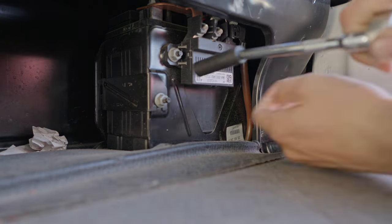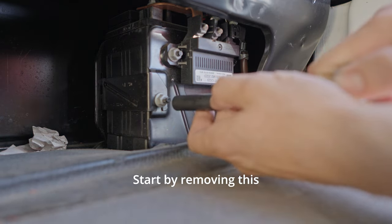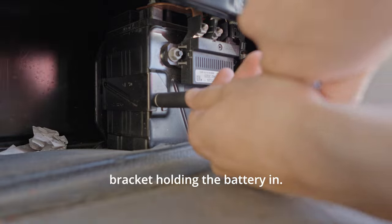This is the auxiliary battery. Start by removing the bracket holding the battery in.